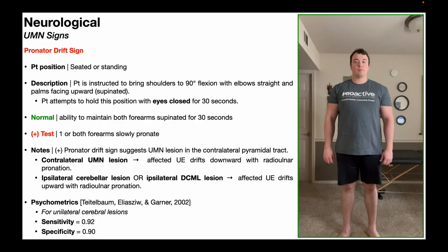In this video, we're going to be discussing one of the special tests used in the detection of upper motor neuron lesions, and that is the pronator drift sign.